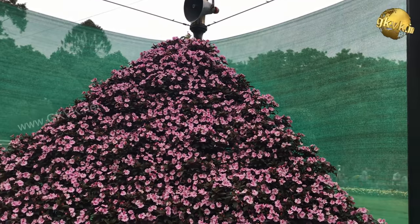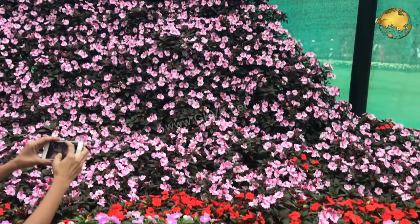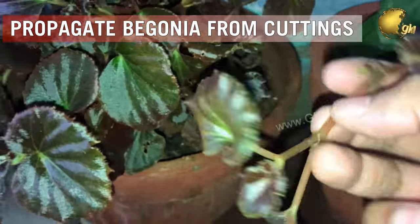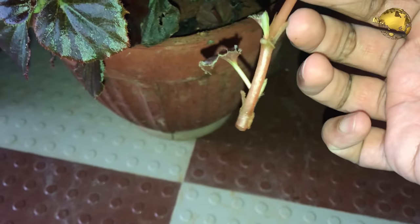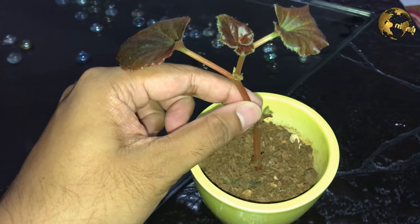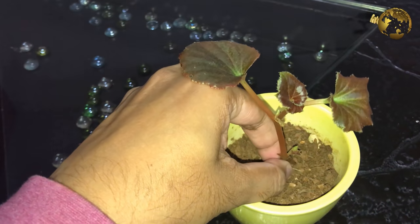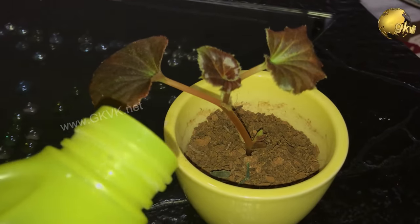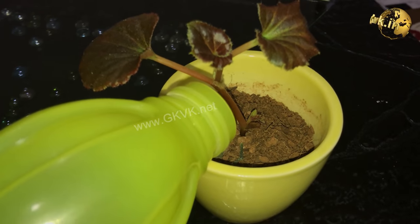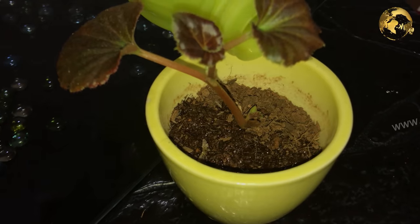Begonias are winter plants and dry or die in the summer season, so harvest the bulbs or start the cuttings in mid spring season. You can also clone Begonias from cuttings — it's really simple and easy. Just take a cutting from anywhere and insert it into loose soil like cocopeat, about 1 inch deep. The stem retains a lot of moisture within it, similar to any succulent plant cutting, and roots easily.